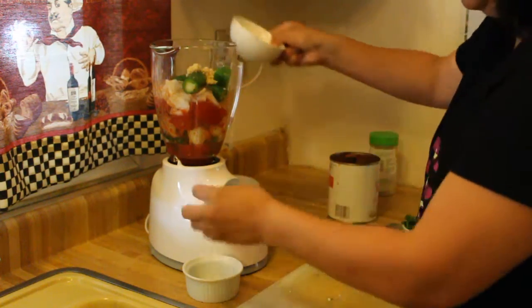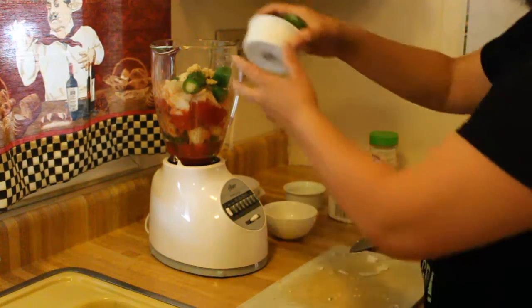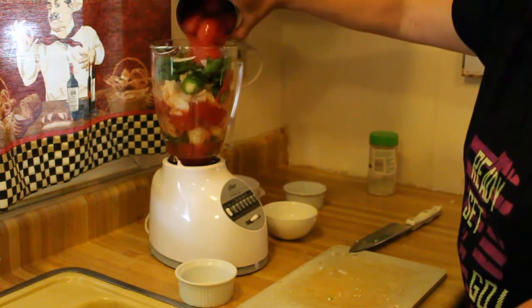These are two garlic cloves, and this is a teaspoon and a half of garlic salt. We're gonna add some cilantro — about a little handful of cilantro — just to add some flavors.